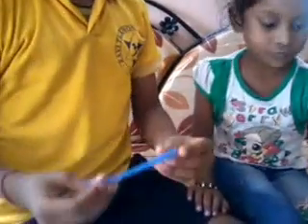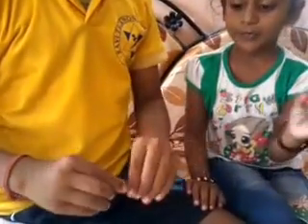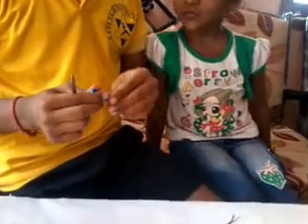First we have to take a straw and fold it into half. You fold it into half so that we can make a correct estimate, and fold wherever you need for the water to sprinkle down. I have cut here so that water will sprinkle out from here.